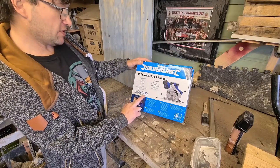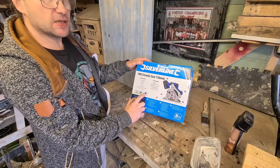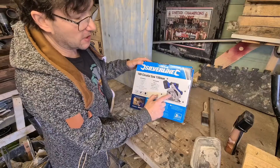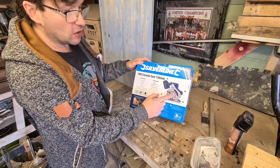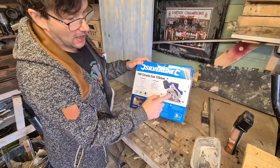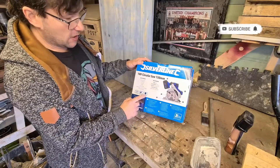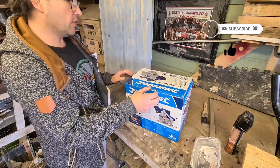It's got a 150 by 16 millimeter blade - the 16 millimeter is the diameter of the hole it fits into. When you buy a replacement blade, you need to find one that either has a 16 millimeter hole or has adapters to fit your saw. It's a 24 teeth blade, so that's basically a rough cut.